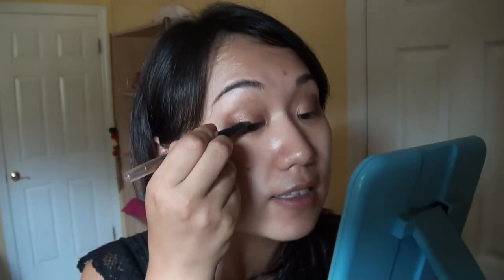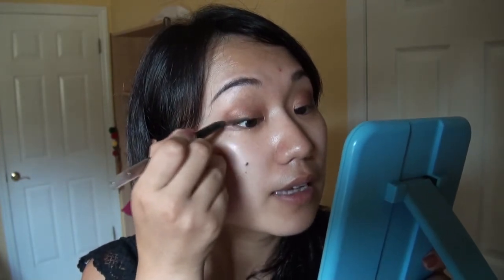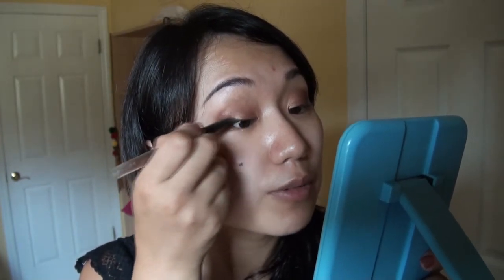Then I'm going to apply my eyeliner. I usually prefer to use brown eyeliner instead of black because it goes better with the whole look and it's softer. I just use the liner at the outer corner of my eyes to make them a little bit longer — that's it.